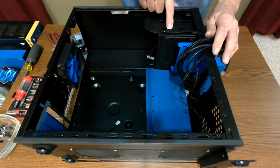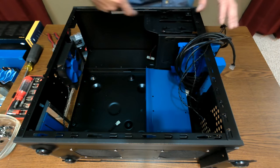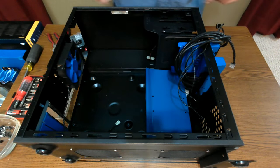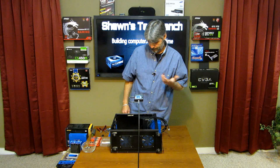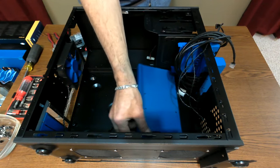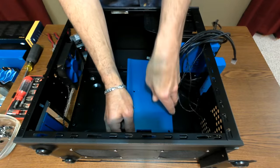This is that little module that controls the LED lights. I put it in the top and bottom of this case. Let's start by removing this wiring tray.